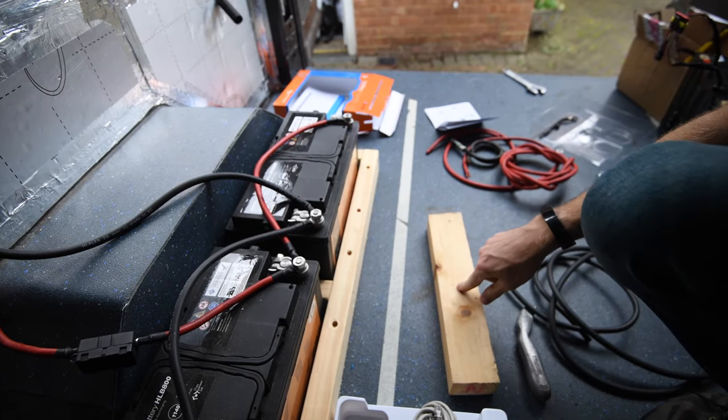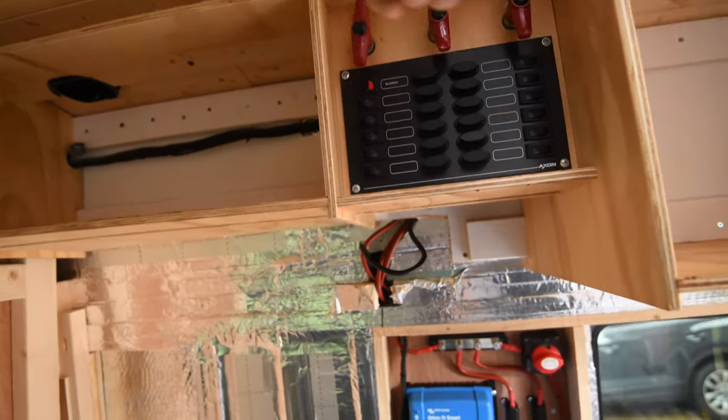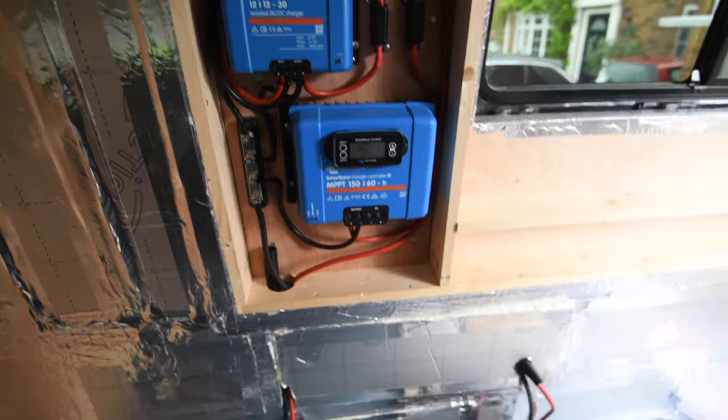Before we do anything, I'm going to make sure the master switch is off and everything else as well — isolators off, and then the master off too. So the system is now off.